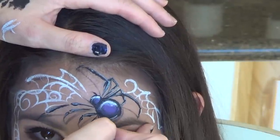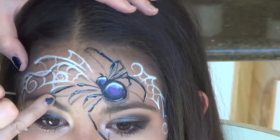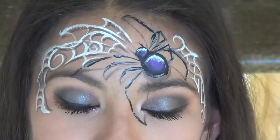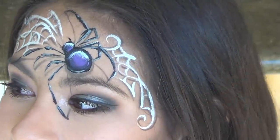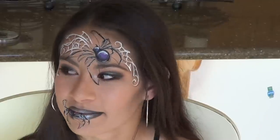I also decided to add shadows to my webs to give them a more dimensional look, and it really added to the whole piece. You can finish it off with a beautiful smoky eye, and it just creates a beautiful look. I think I might be wearing this for Halloween this year — we'll see.